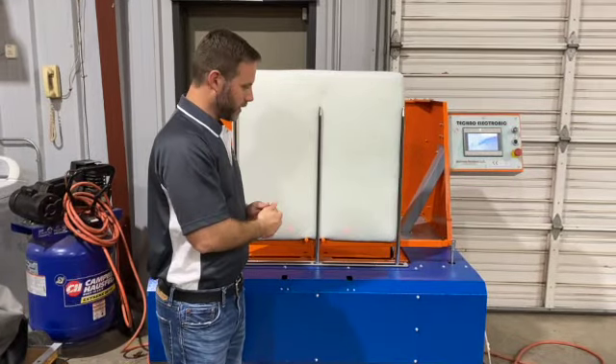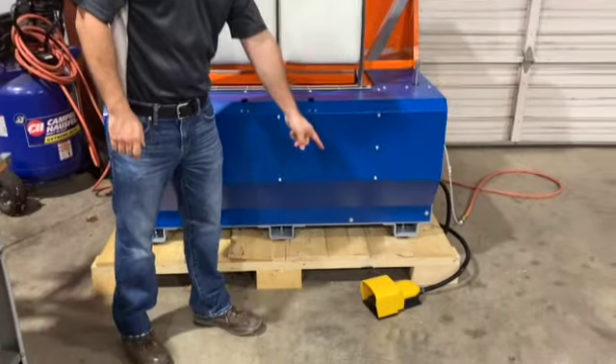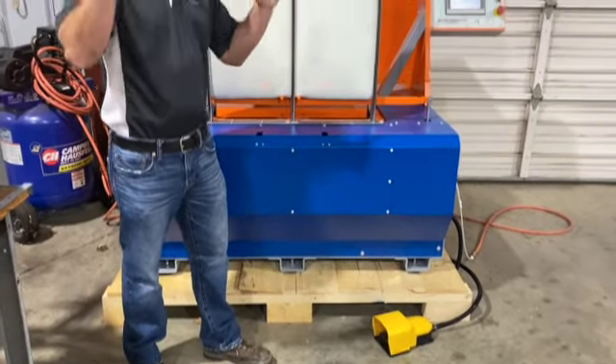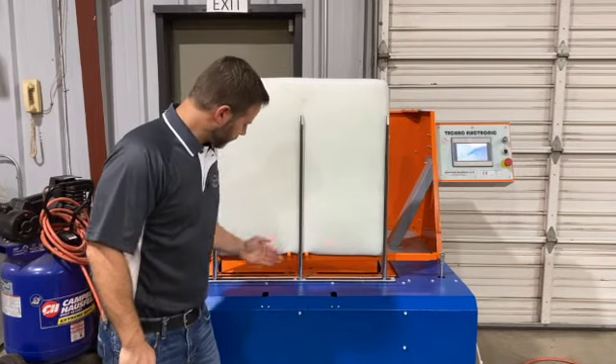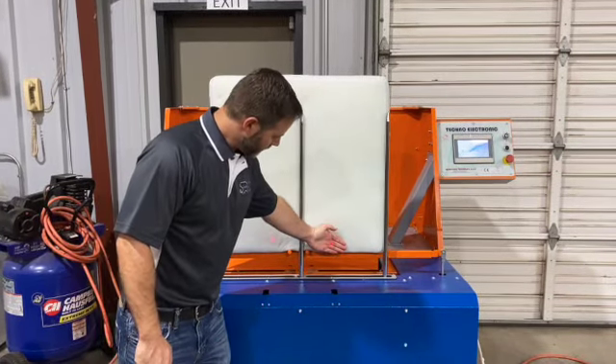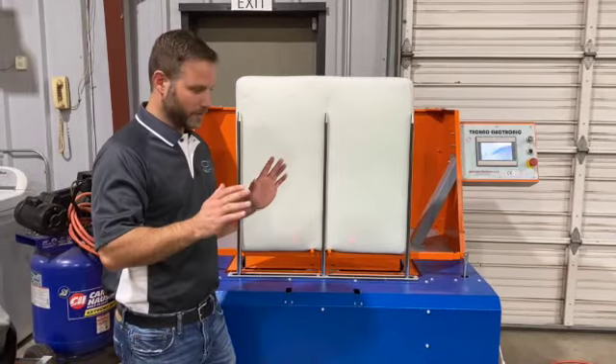Let's look at some of the features. First of all, you've got a foot pedal that actually runs the machine, so your operator's hands are free to work with the material. You've got two sensors right here — you can see them on my hand — and that's for safety, to make sure that there's actually something in there and to make sure that you're not in the way.